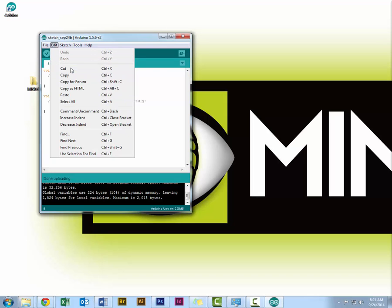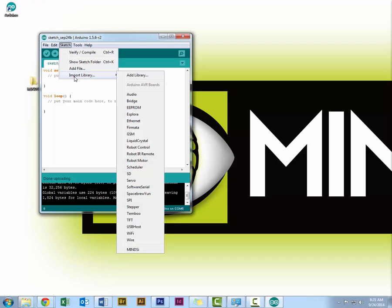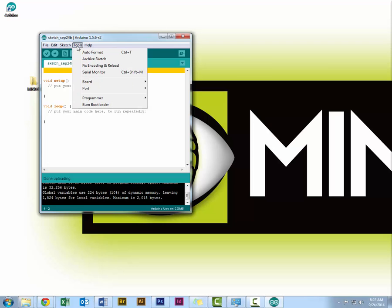In the Edit menu you see basic functions: cut, copy, and paste, as well as formatting options like commenting and increasing and decreasing indents, as well as find and selection. In the Sketch menu, we've covered Import Library, where you can add libraries to your sketch — it will include them at the top of your code. You can also verify and compile from here.